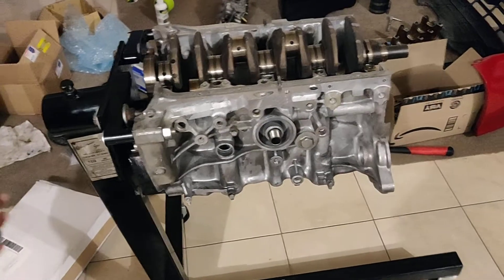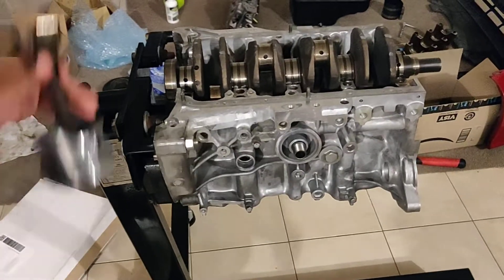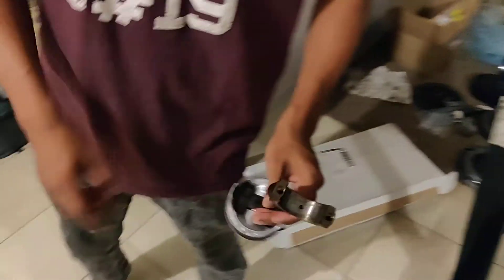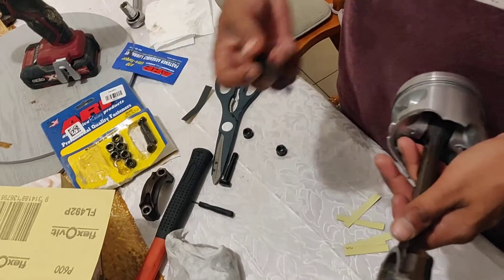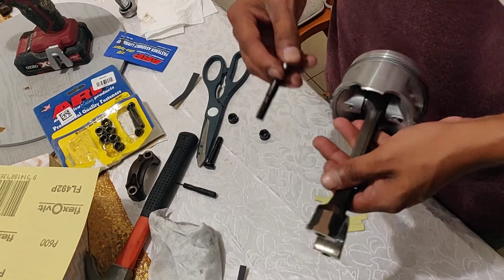Hey, what's going on guys. I'm working on my Honda Civic D16 engine and I'm at the stage where I'm putting the pistons on. I've run into a problem with the connecting rod bolts, so I've ordered ARP bolts to replace the original ones, because obviously you're not supposed to reuse rod bolts — they stretch when you torque them.